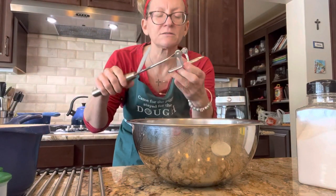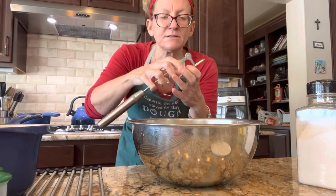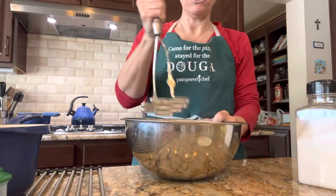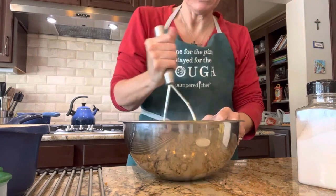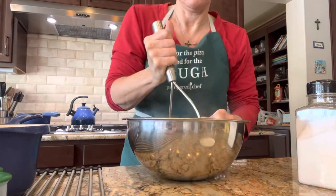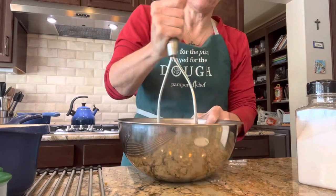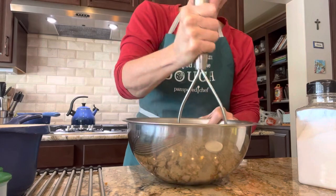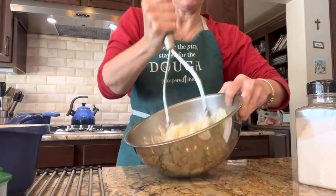Our potato masher is so awesome — it folds flat in the drawer like this, then push it up and we are gonna mash our potatoes for perogies. I just have sour cream in here, some butter, a little bit of milk, salt and pepper. I don't know if my Grammy used sour cream, but that's what I'm gonna do, and I'm gonna add some cream cheese later.